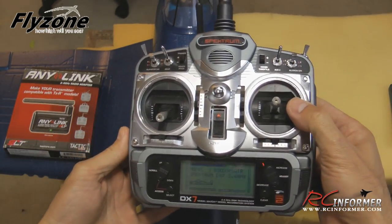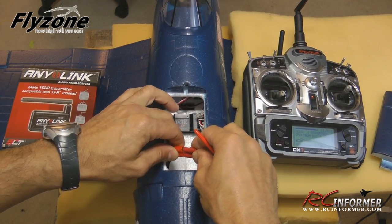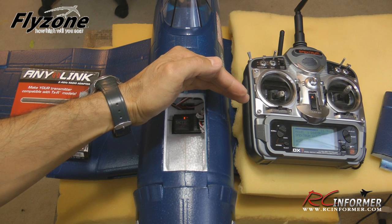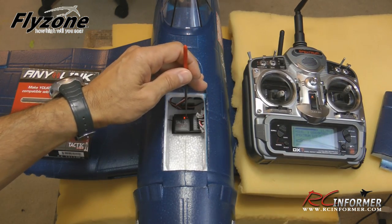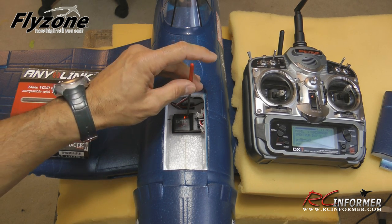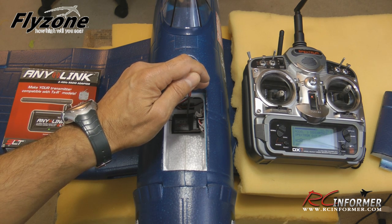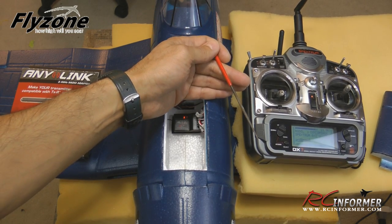Now we're ready to bind the receiver just like before. Plug in the power wire to the receiver. Take a needle file or paper clip, insert it into the recessed bind switch — with the radio within 20 inches of the receiver — and press it. You'll see one flash, then a second flash. Release it and you'll have a steady light — binding process complete. Check your servos and make sure everything's working as expected. If you need to reverse anything, set up your radio and get this thing ready to fly on the Spectrum.